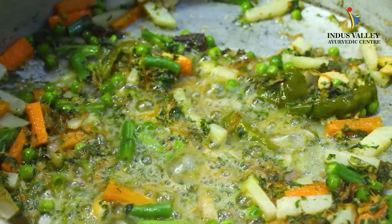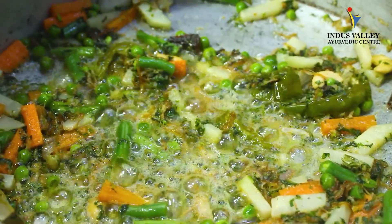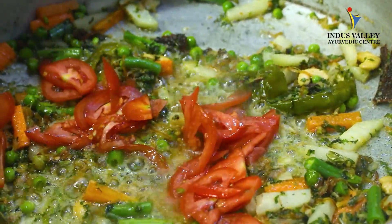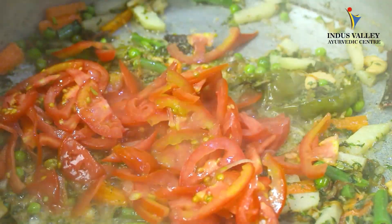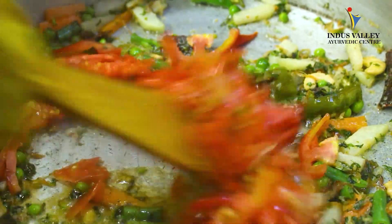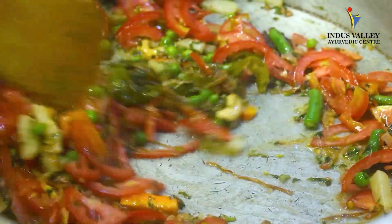Now you can see the vegetables are halfway cooked. You can add tomato to it and mix it well.